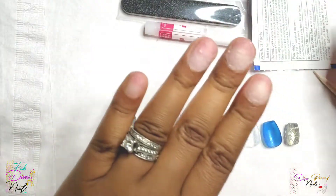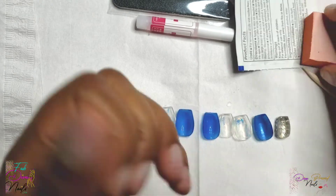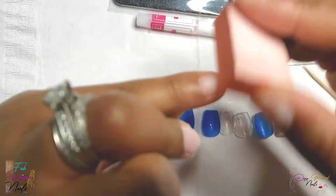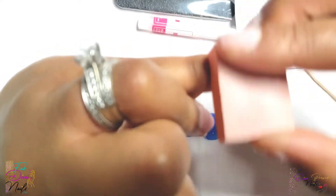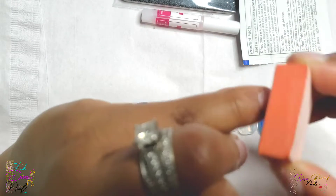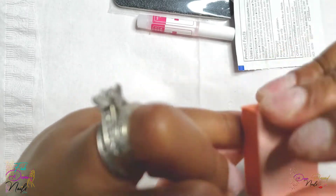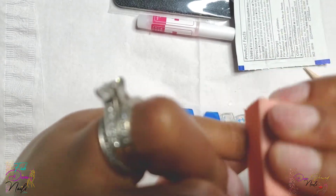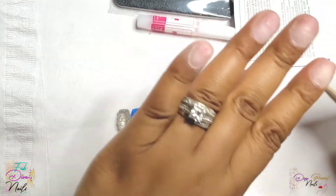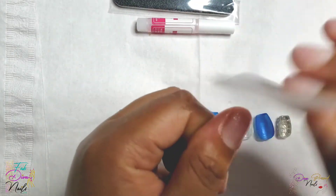I did off-camera use my e-file to quickly use a sanding band to buff most of my nails, but I'm going to show you how to do it with the buffer that is included in the kit. You just make sure that you take all of the shine off of your nail — it doesn't have to be really rough, but you do want to make sure there is no shine left. Our natural nails have oils that leave that shiny layer on them.